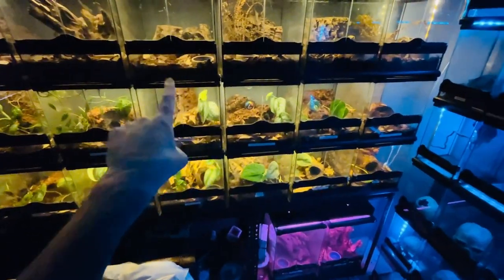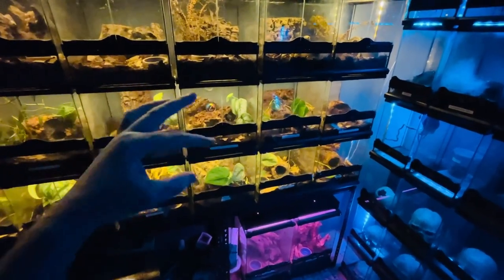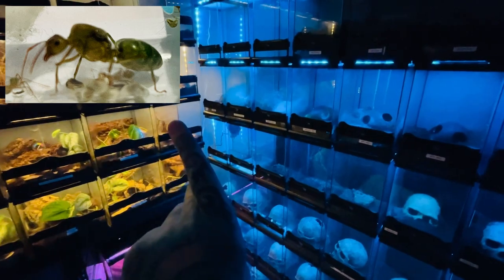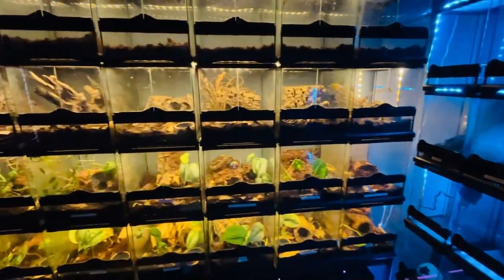Tarantulas don't do too much — they spend all their time in their enclosures, look pretty occasionally, come out at midnight because they're nocturnal, and feed on crickets. That is it. But I have done a stupid thing: I've brought a queen ant and some worker ants — a species that apparently no one can keep alive in captivity.